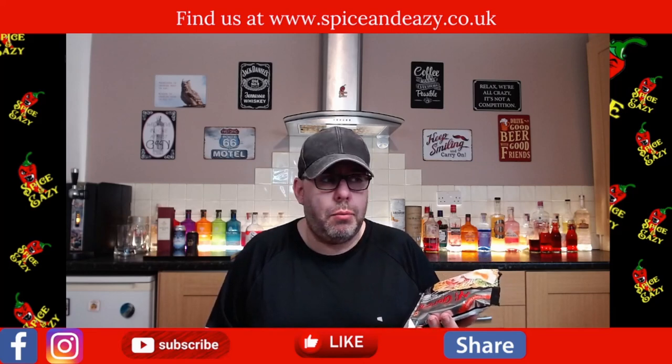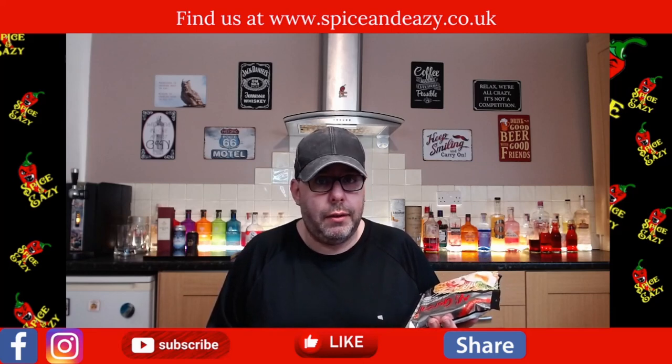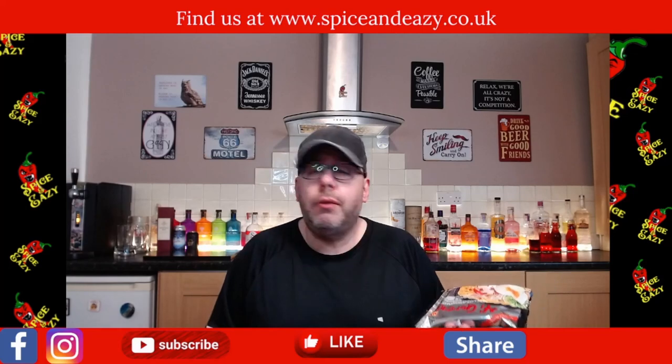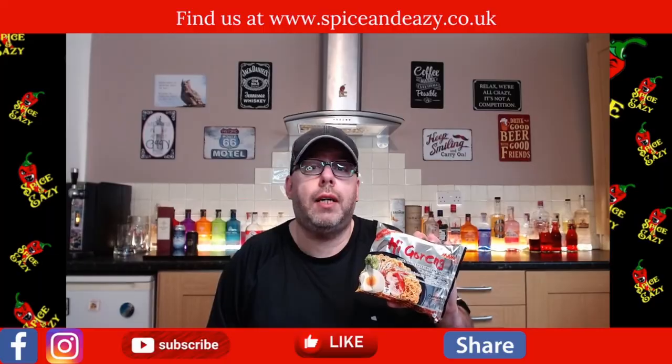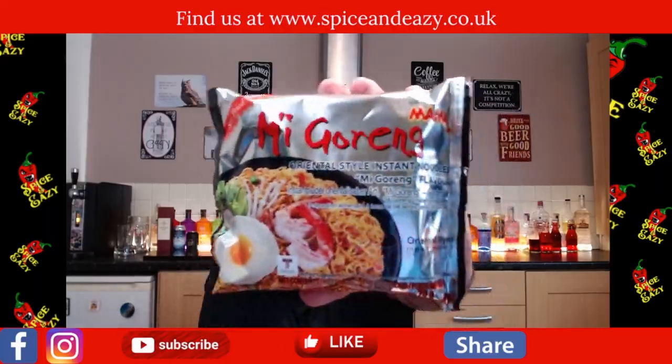It's thin yellow noodles done with loads of different veggies and prawns or beef or chicken - basically anything. So we're gonna go over to the hob, we're gonna cook them and see what they taste like.